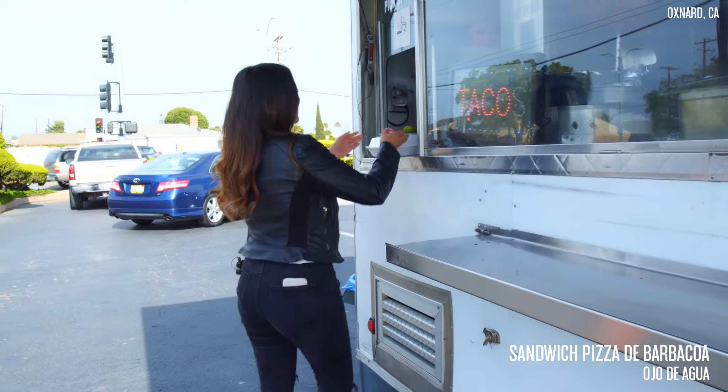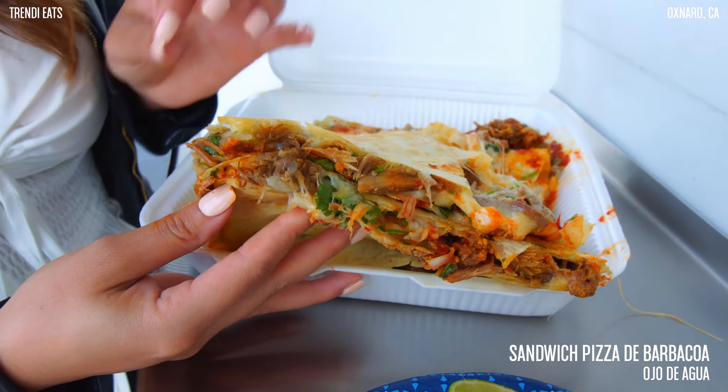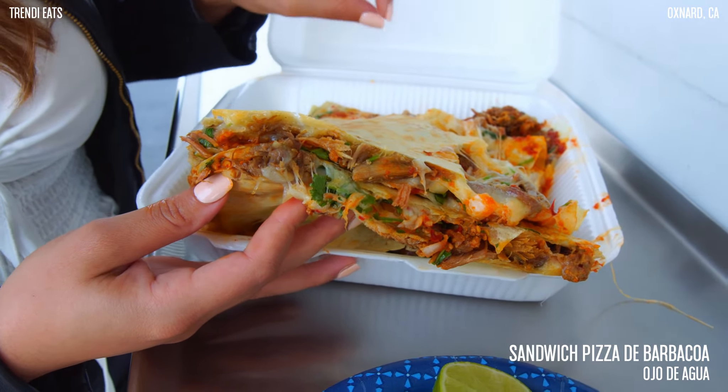Okay you guys, I think my order is ready. Look at how thick this sandwich pizza de barbacoa is — this is a thick sandwich.